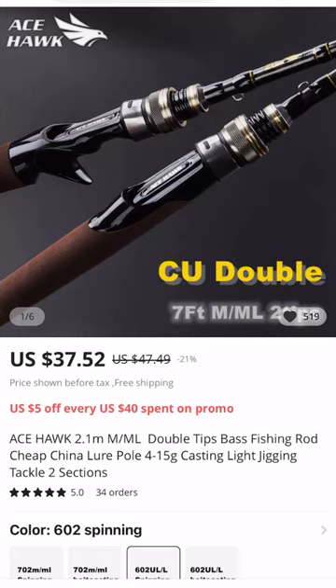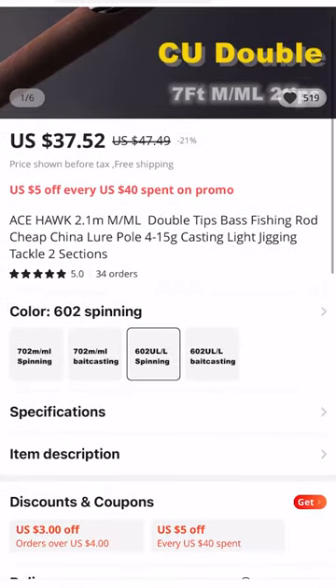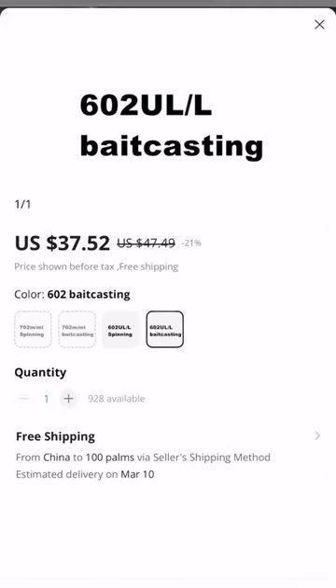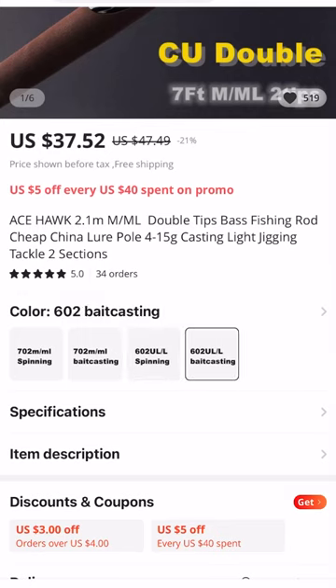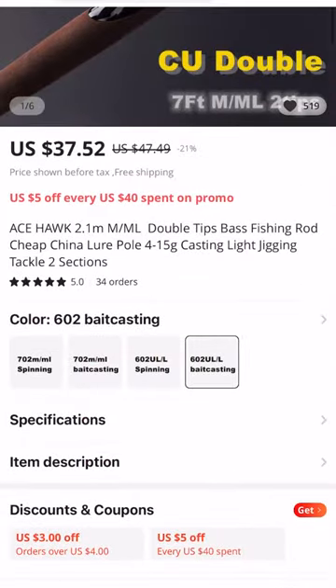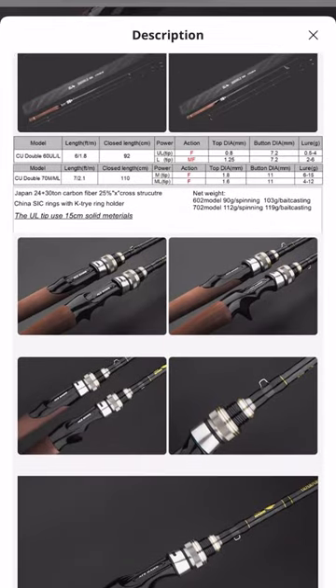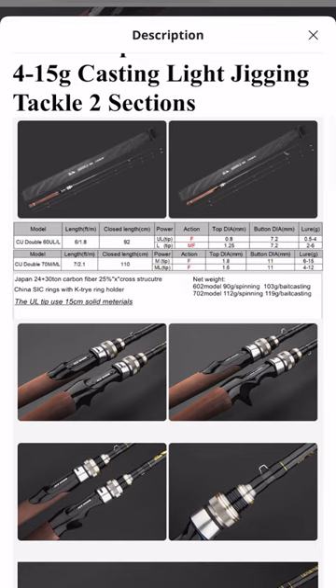The first rod we're going to talk about is the Ace Hawk CU Double. If you're kind of into the BFS world, you'll know that the CU Double is the rod that everybody knows and loves. This is going to be the 602 ULL, coming in at about $37.52. It's a six-foot rod, and it comes with an ultra light and a light tip that gives you a lure weight rating range of about 0.5 to about six grams.